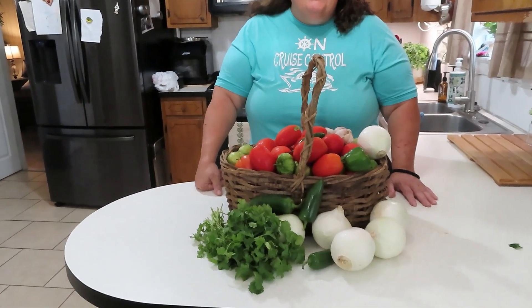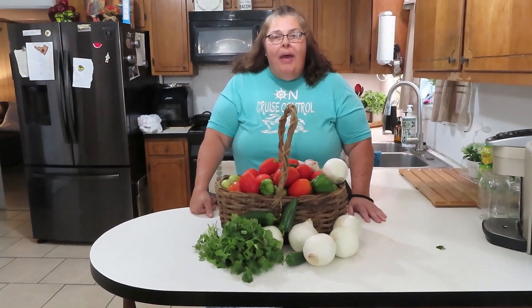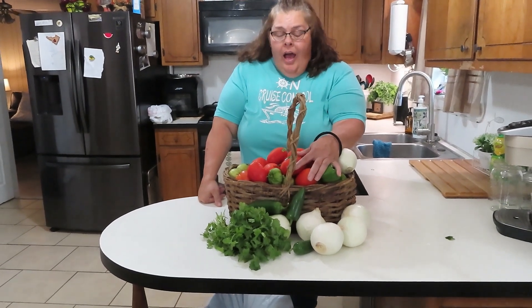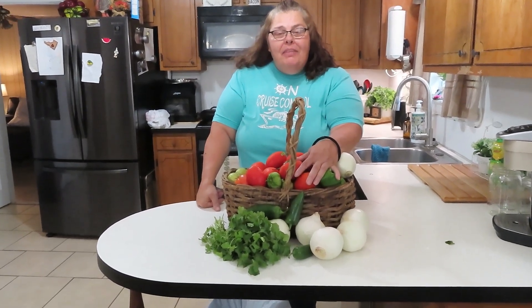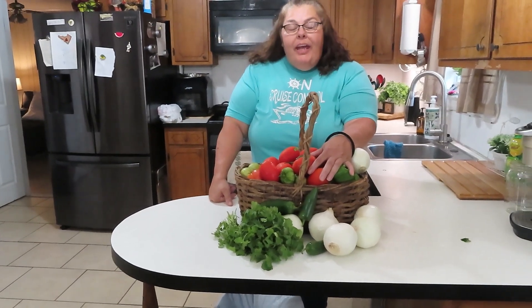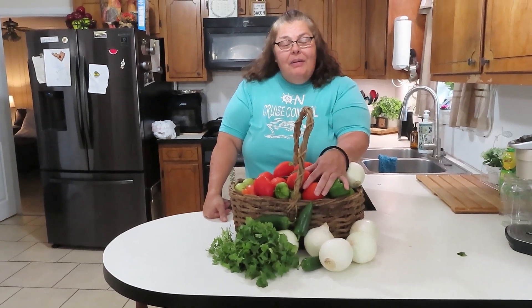Hey guys, welcome back to Linda's Prepper Kitchen. I'm excited today because we are making salsa using the tomatoes out of my garden. I finally have enough to do something with them, and today we're making authentic salsa. Let me take you over to the stove and show you what we're doing.